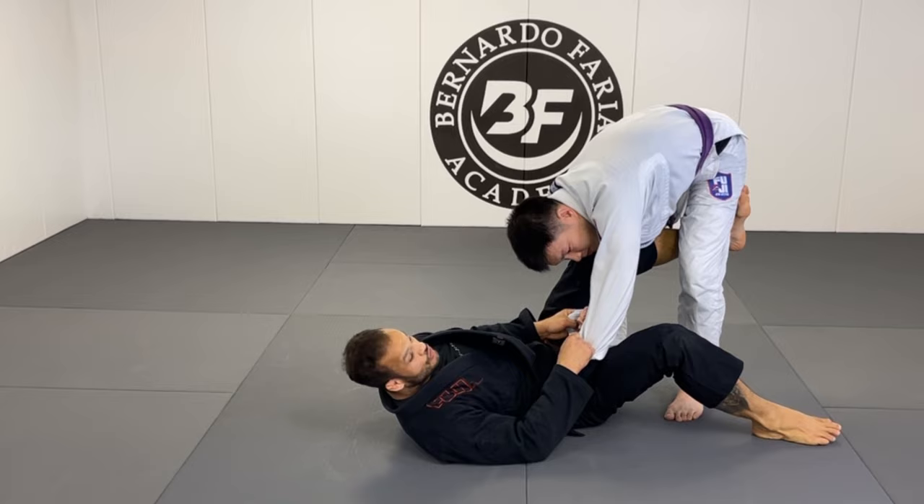If you like this video make sure to like and share. I'll leave the link here for my instructional on submissions and attacks. Check it out at beadifferentaddictscom. If you also want to build a kids program, I'm doing consultations — I've been growing the kids program here at the academy. If you'd like to build a kids program as well, I have some formulas I'd like to share. Send me a message and we'll go from there. Thank you so much.